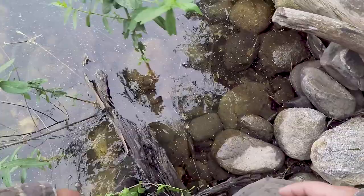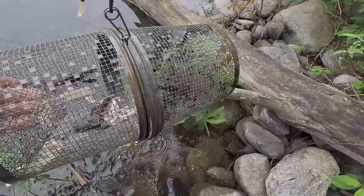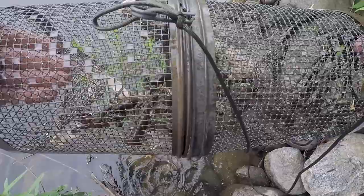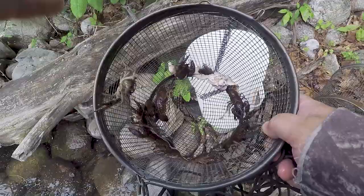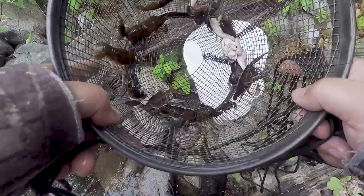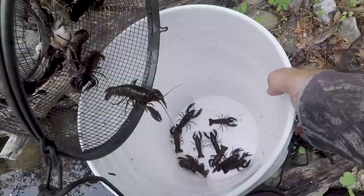Checking trap number two — there it is. There's actually some bacon left over in this one. Just a couple more crayfish — looks like only the fat is left on the bacon. In our best bait for crayfish video we caught a whole ton more — like 70 in some of the best traps — so definitely not the best bait, but I'd say bacon definitely does work.